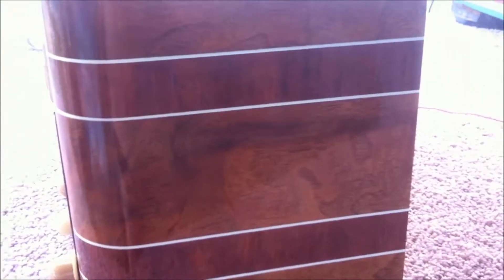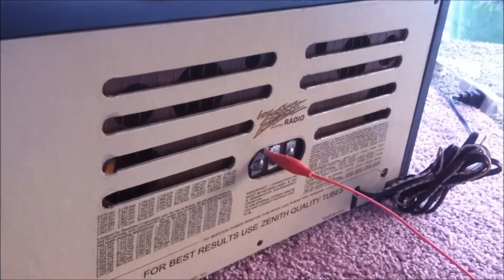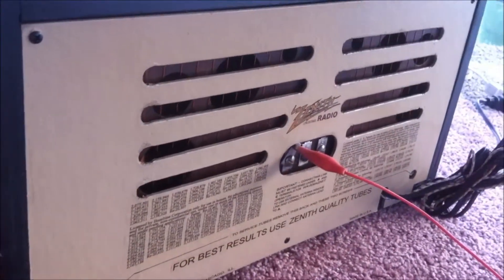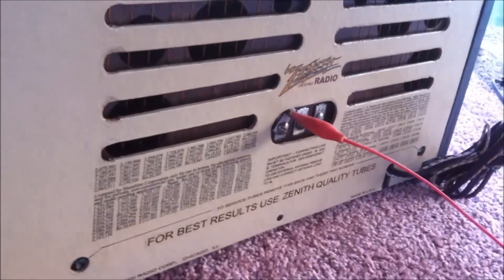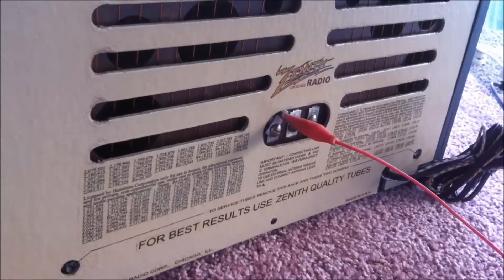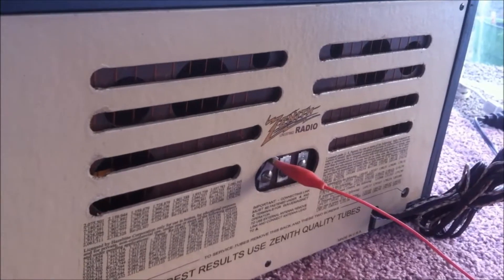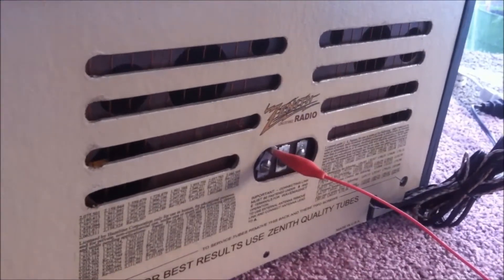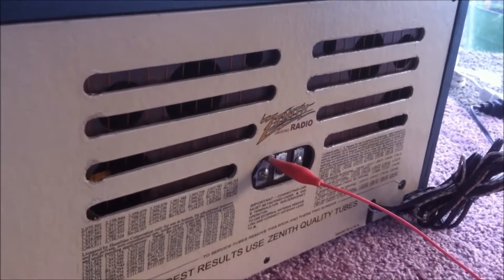New decals. It has a brand new back cover with new decal text and logo. The antenna has been refurbished — the outer loop on the wave magnet antenna has been restrung.